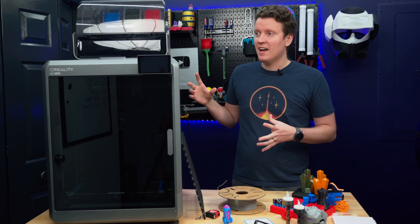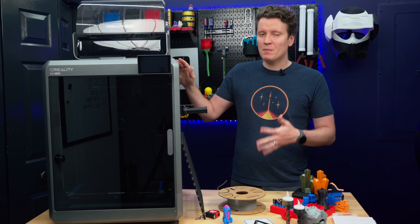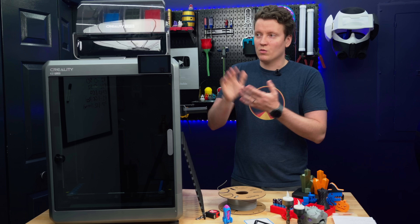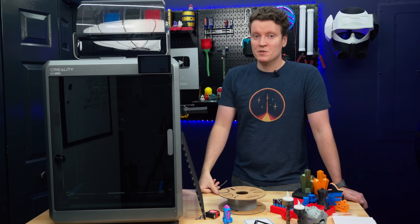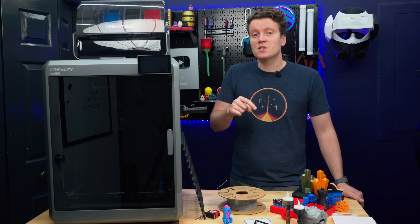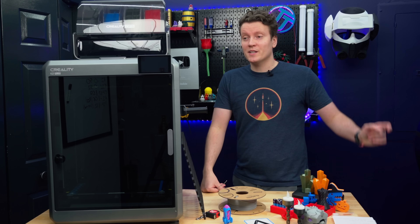While this is a really exciting printer, I think it makes me even more excited for what they're going to do in the future. This is a big, high-end, top-of-the-line 3D printer, but if they made it smaller — a regular K2 or other printers using this multi-material system — it could be a really great option for a more budget-minded audience. If you have any more questions or things I forgot to cover, let me know in the comments. As always, go out there, create something amazing, and I'll see you in the next video.